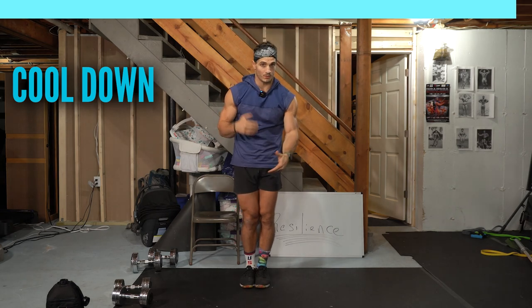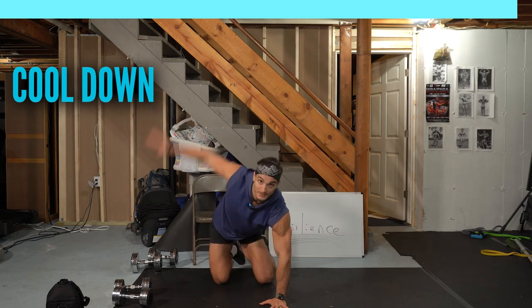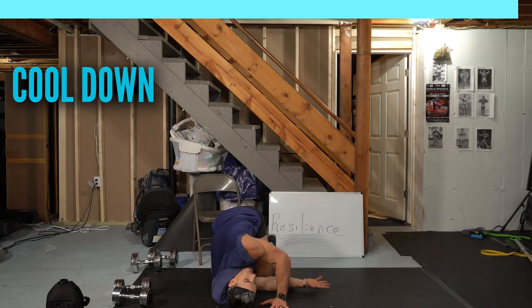Good job. Now we're going to bring it right to the floor — wrists under your shoulders, knees under your hips. Right arm up, thread it, look over your shoulder. Switch.